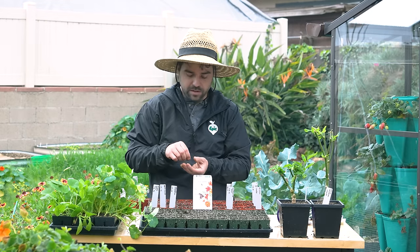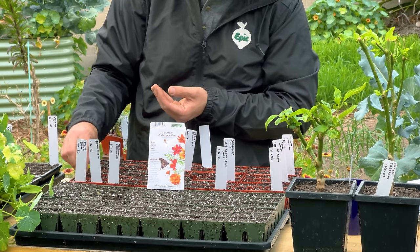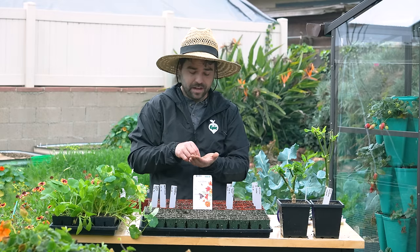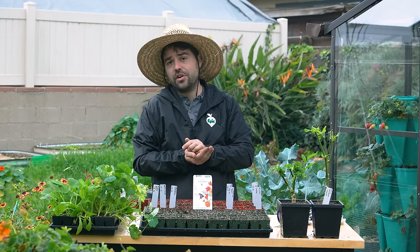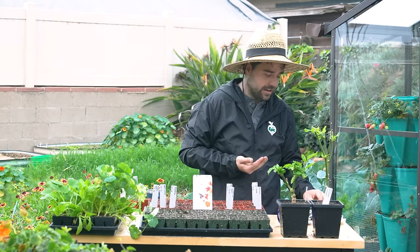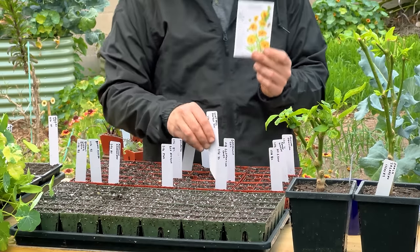Cosmos do best in the warmer times of year, but I was just over at Kevin's house and he has a gigantic cosmos with like 30 blooms on it, so I figured that's the signal to start mine now.